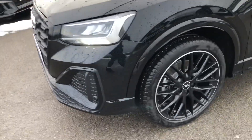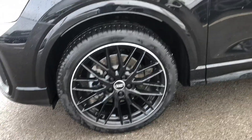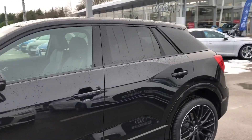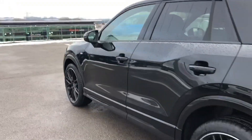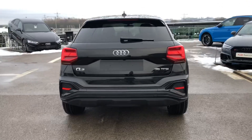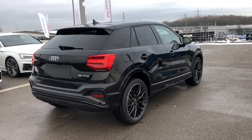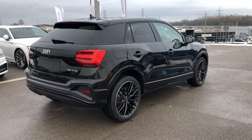The 19-inch alloy wheels have a 10-Y spoke design with gloss black and diamond cut finish. It comes with an auto-dimming rear view mirror as well as privacy glass, which is included in the Black Styling Package. The door mirrors are folding and electrically adjustable, as well as heated, and also come with auto-dimming integrated LED side indicators. We have Audi Pre-Sense Front and pedestrian recognition as well as rear parking sensors to improve the overall safety of the vehicle.